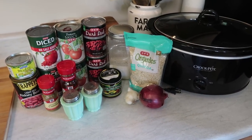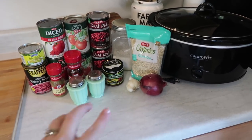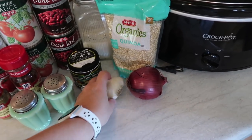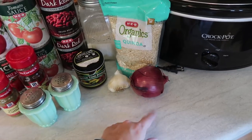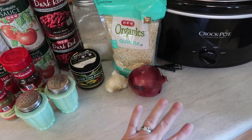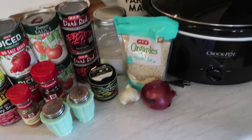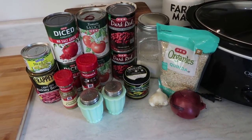Today's dump and go is a vegetarian chili. There's just a tiny bit of prep because I'm opting to cut my own onion and mince my own garlic. But if you have minced garlic on hand and use chopped onion from a freezer bag, it is a true jump and go. Just throw everything in the Crockpot and it's going to cook up.